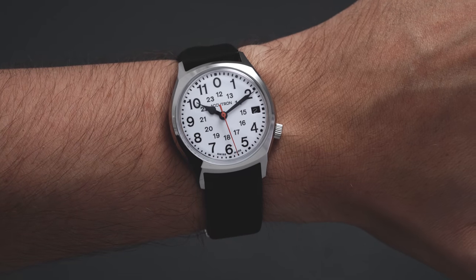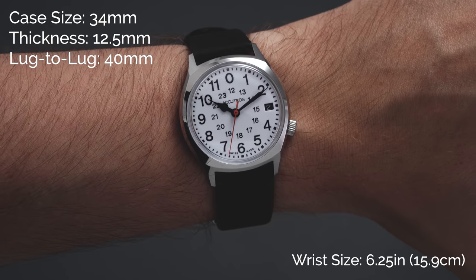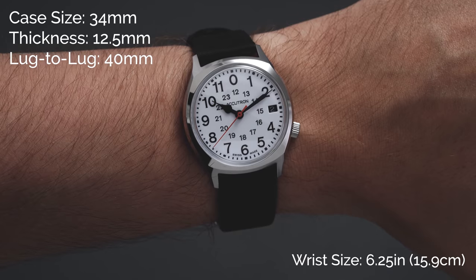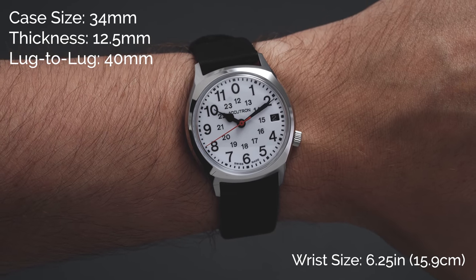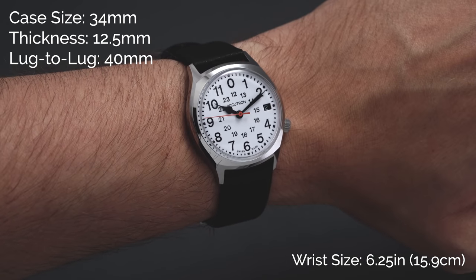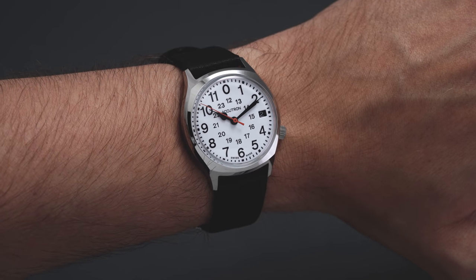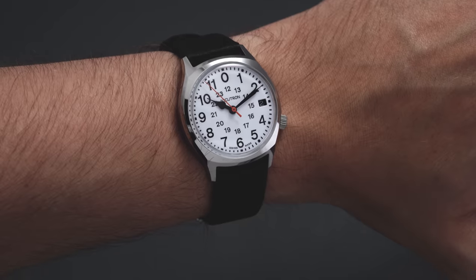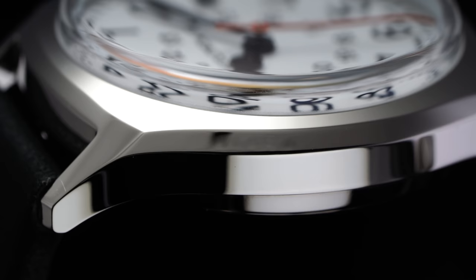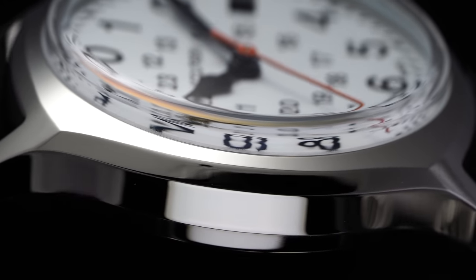Taking a look at the Accutron Legacy Automatic on the wrist, we have a compact case measuring just 34 millimeters in diameter and 40 millimeters lug to lug. It wears and feels like a mid-size men's timepiece, right around 34 to 35 millimeters. This makes it a fantastic unisex watch that both men and women can enjoy, and it suits someone who likes to lean into vintage proportions. While the case is relatively thin, the overall thickness is pushed up by the large dome sapphire crystal, which sits high above the case for a total thickness of 12.5 millimeters.